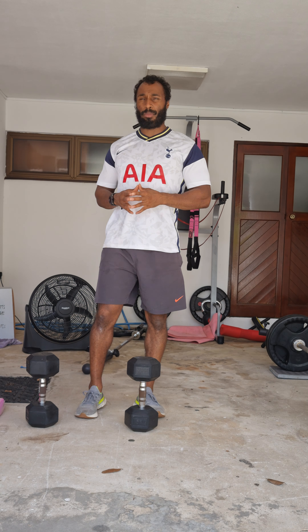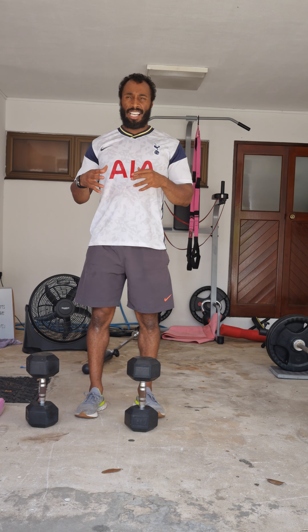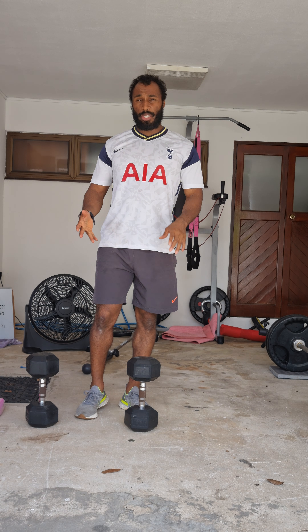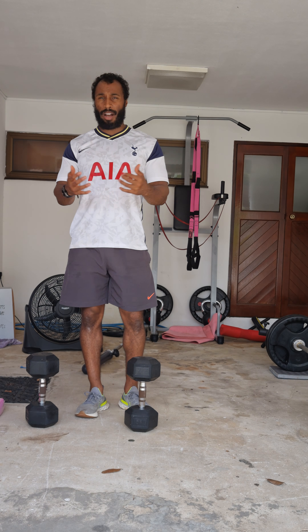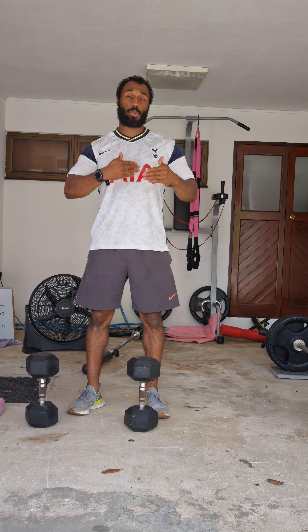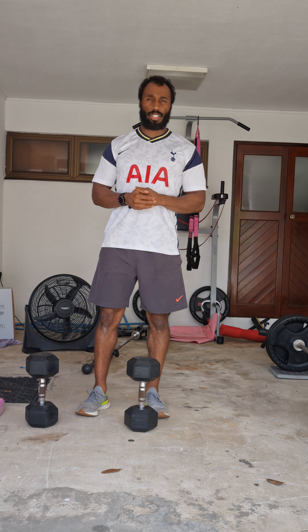If you haven't got the weights, it's a great way to start off so you don't have the heavier weight on your shoulders. You can use a bag, a dumbbell, or a small bar just to get you started. And as you progress and get stronger, that's where you can start to move on to the squat.